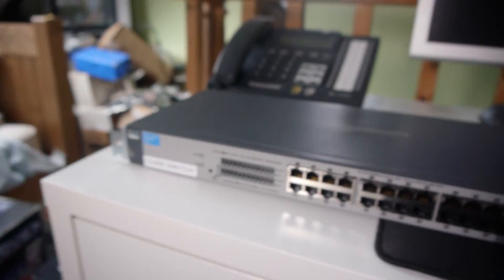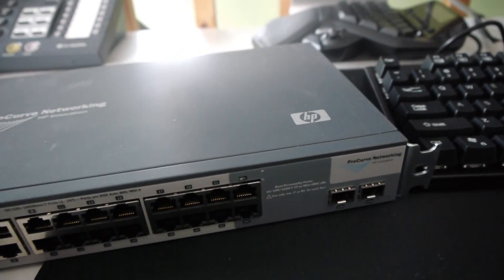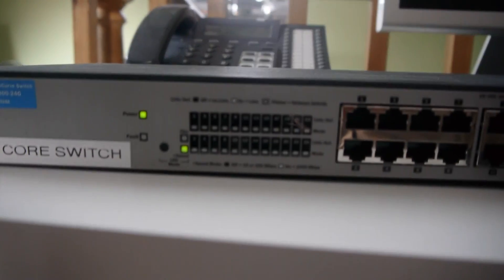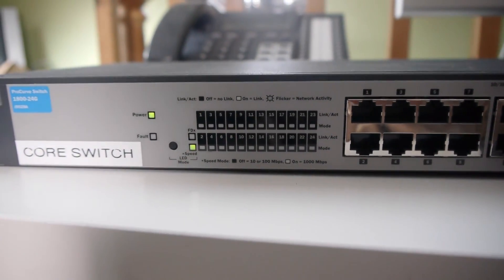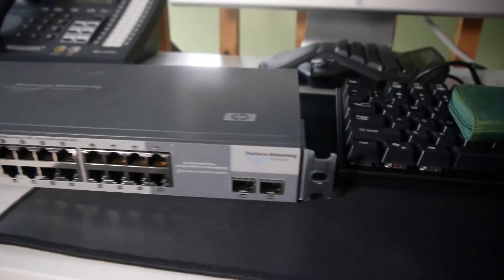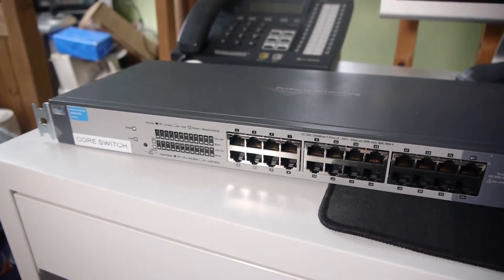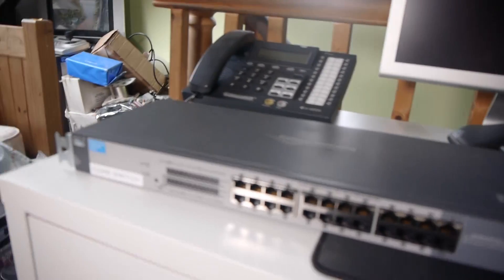These things are incredibly loud and to prove it I'm going to plug it in. So let's plug it in and see if I can actually get it into the connector here. Fancy but... definitely not a silent switch is it? Actually I'm going to unplug it. That thing is freaking crazy loud compared to pretty much every other switch I own.